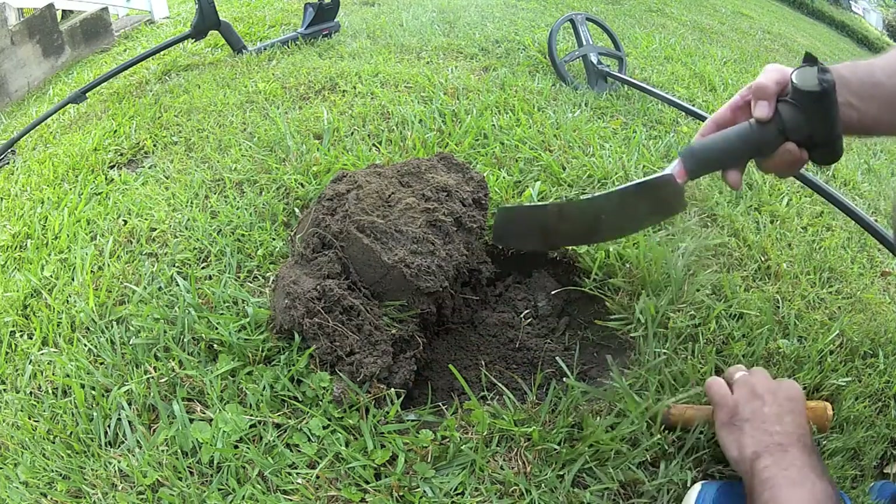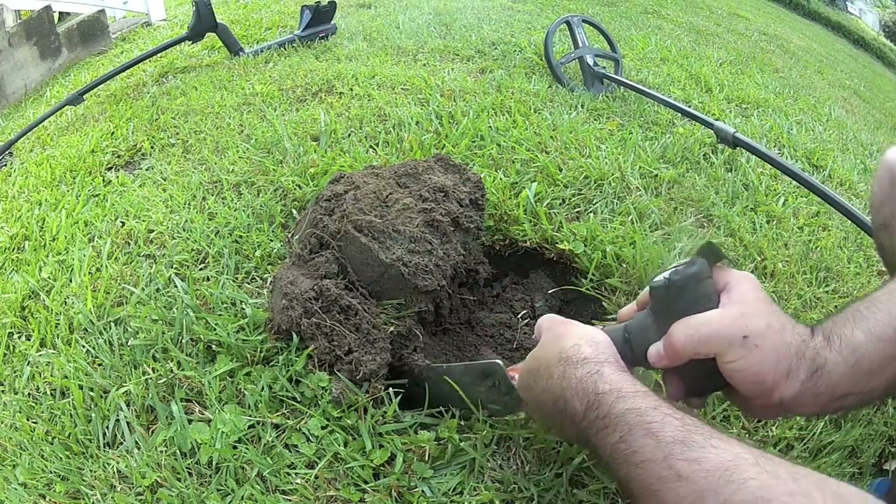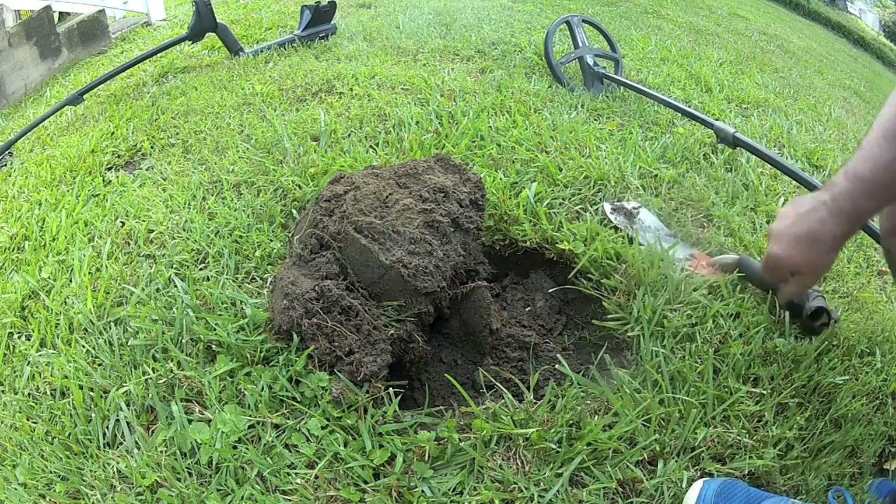Glad I didn't use my digger in there too much. There has to be something else in here because it gave me a nickel signal. I'll stick that in my pocket. It might have been a pocket spill, I'm not sure.